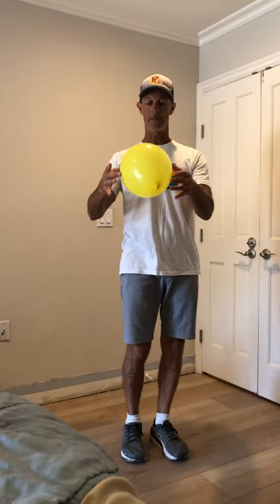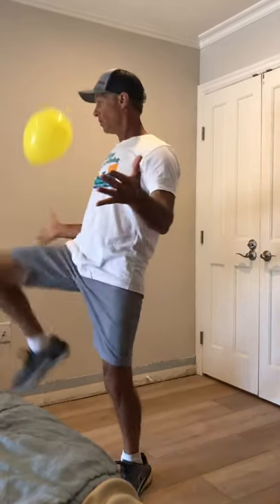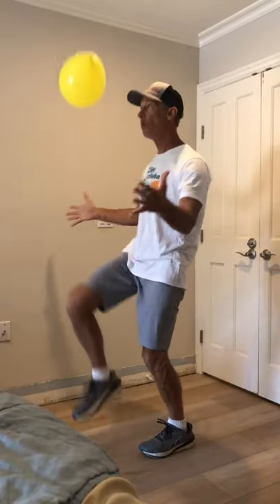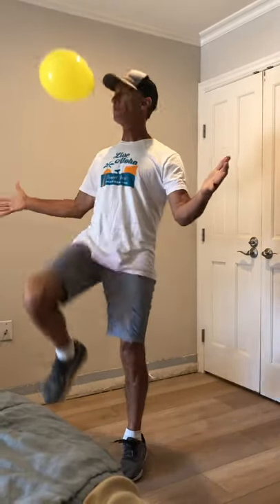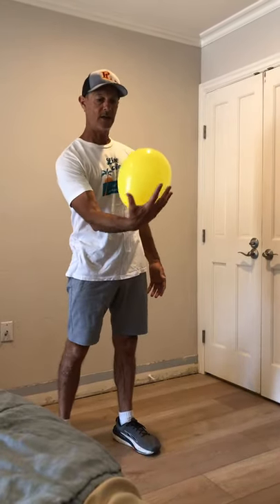Let's try the other leg. Ready — one, two, three. Come on, coach, you can do it. Four, how are you doing out there? Five, six. I love this! One-handed catch.